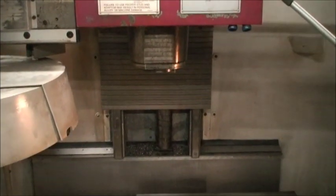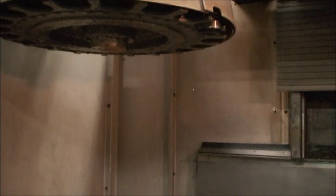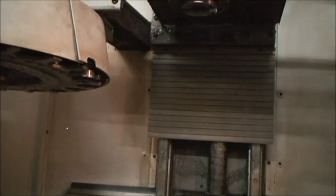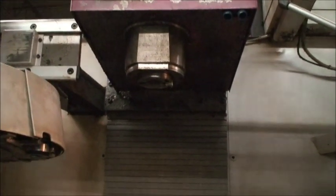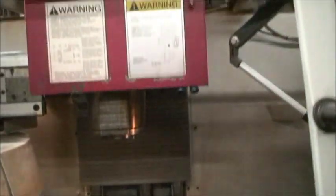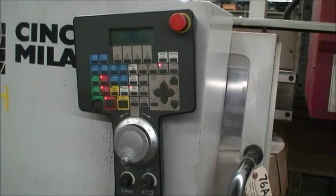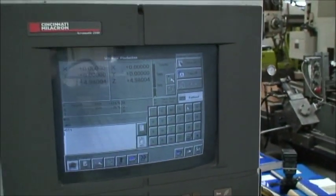It's equipped with a CAT 40 spindle nose, 21-position tool changer, and an 8,000 RPM spindle.